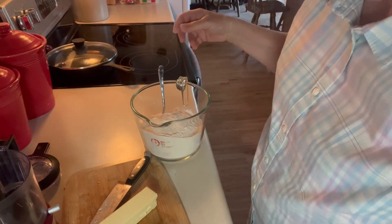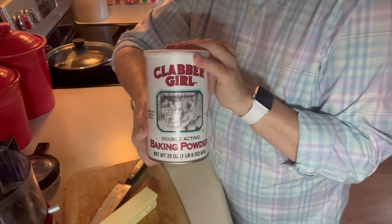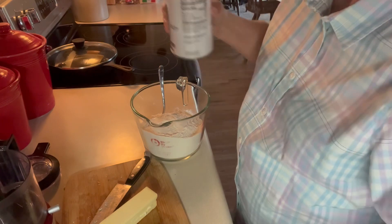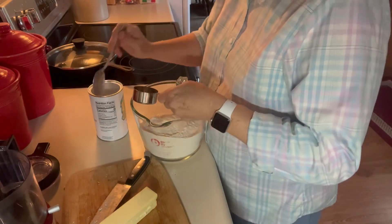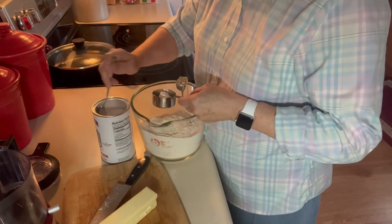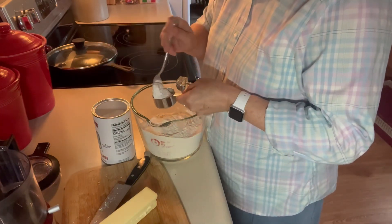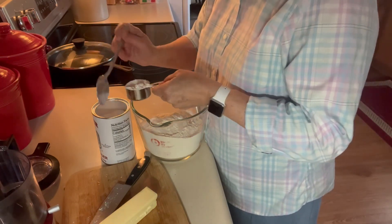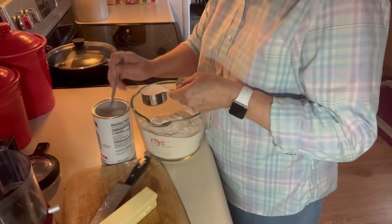To that, I want a fourth of a cup of baking powder. I was able to get this nice big can of baking powder at Sam's Club, and I only want a fourth of a cup.